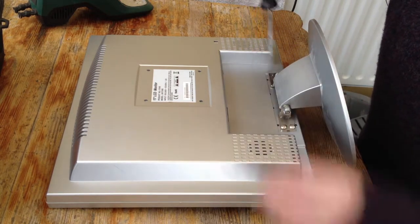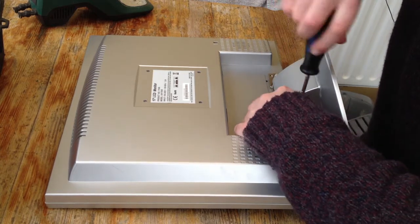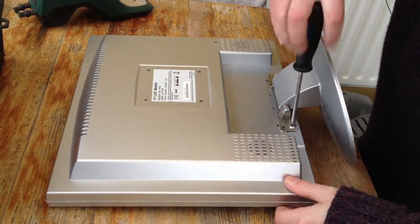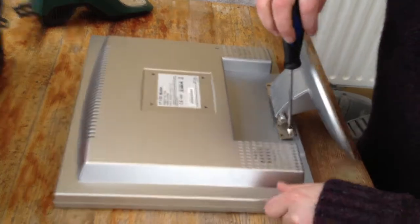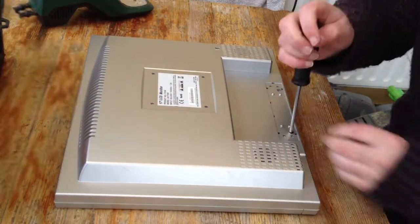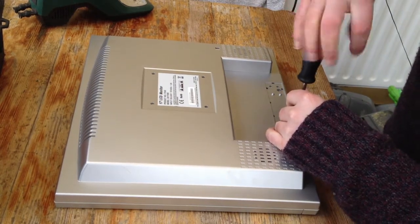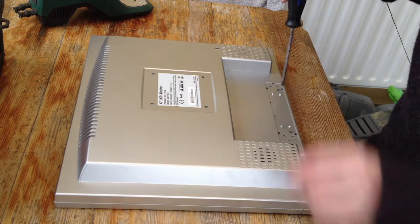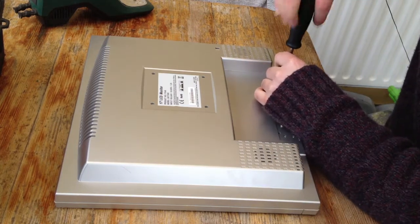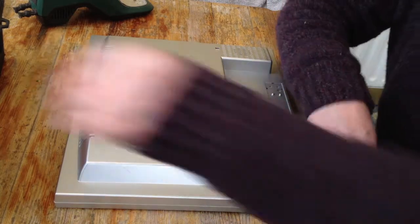The first step is to take off the little panel at the back and unscrew the stand. All of them are different, but in general you'll find there are not many — maybe four bolts holding on the stand. There could be a couple of screws; there are two on the bottom of this one. Just check around the sides to make sure there's nothing else.